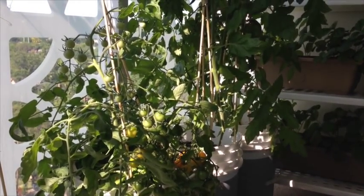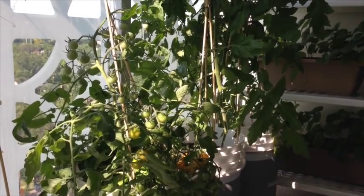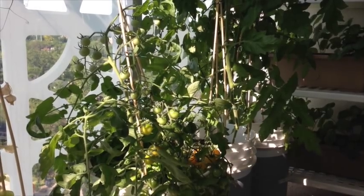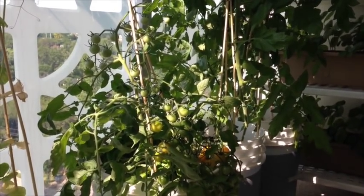Today I'm going to be focusing on just one thing that I'm growing in the garden and that's tomatoes. Specifically, what I wanted to talk about was what I'm doing in order to be able to grow tomatoes in shade, or part sun, depending on your definition.